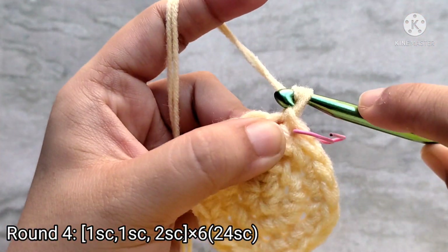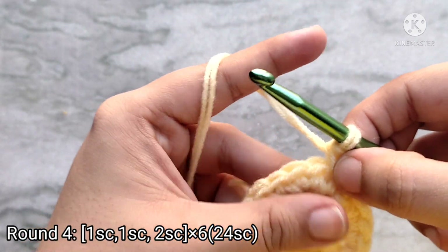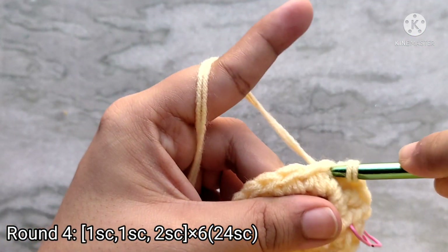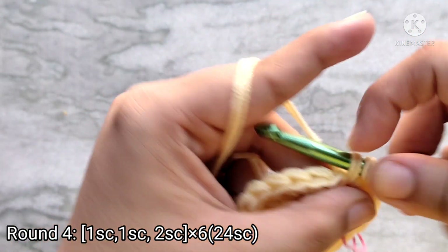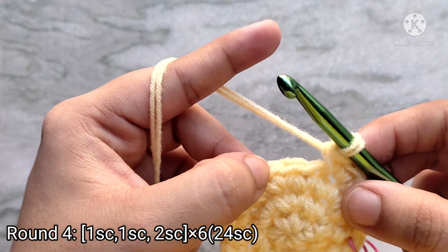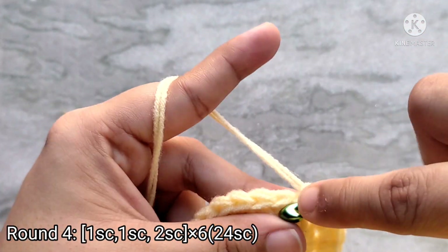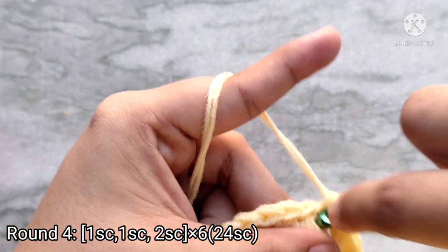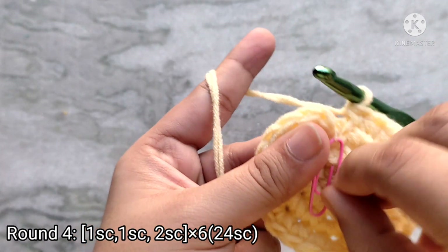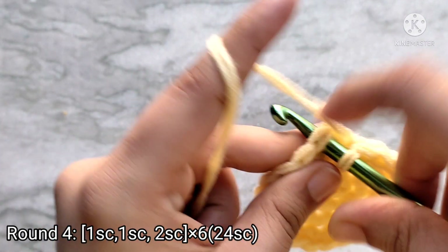For round four, chain one to start, then place one single crochet into the first stitch, one single crochet into the second stitch, and then two single crochets into the third stitch. Repeat this sequence of one single crochet into the next two stitches and then two single crochets into the third stitch all the way around. At the end of round four you will have twenty-four single crochet stitches. Remove your stitch marker and slip stitch on top of that first single crochet to join.